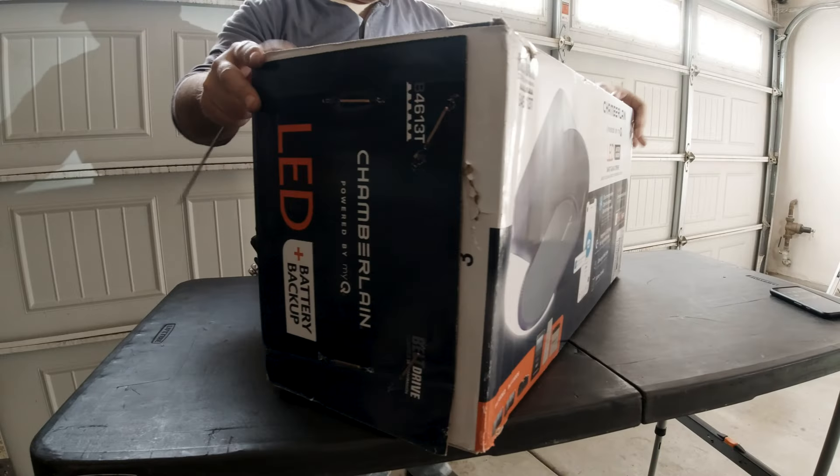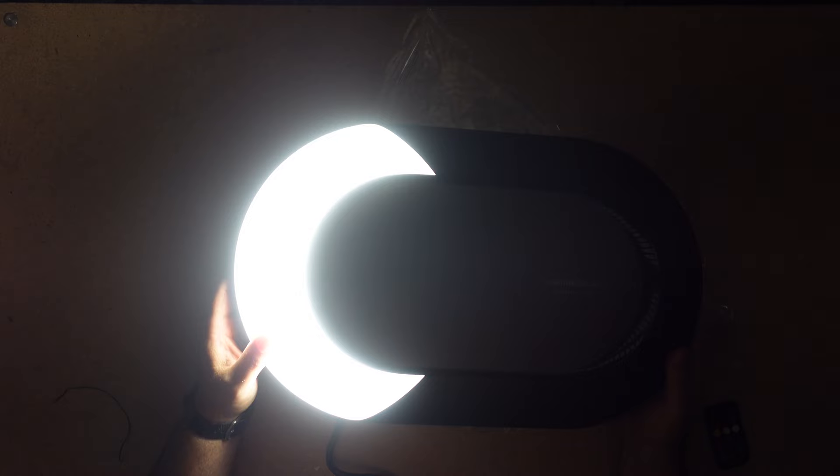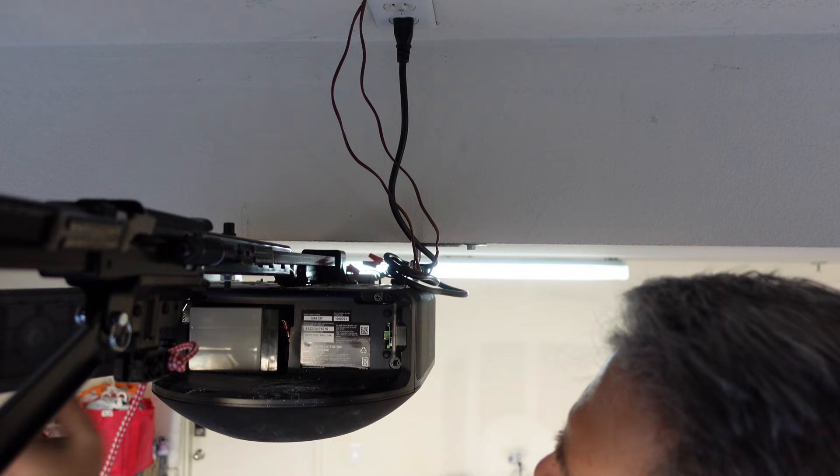The Chamberlain B4613T is not a flashy garage door opener motor, but that's okay. It offers a single 1,000 lumen built-in LED, and that's fine. You get a couple of remotes, a wireless keypad, and it even comes with a battery backup. Can you tell I'm not excited about this retail garage door opener motor?